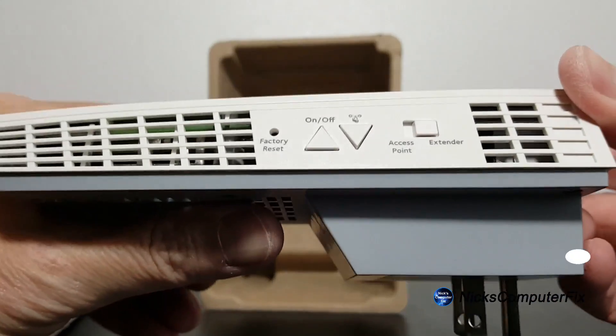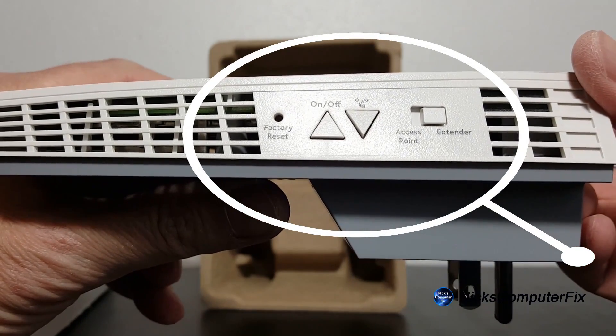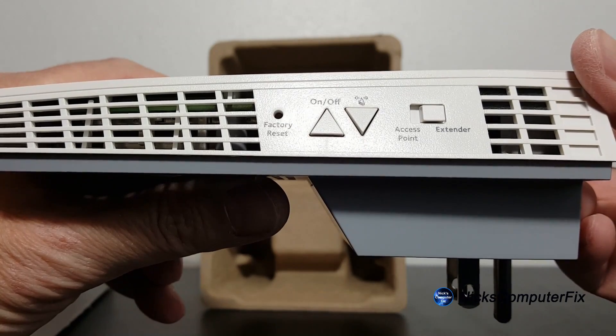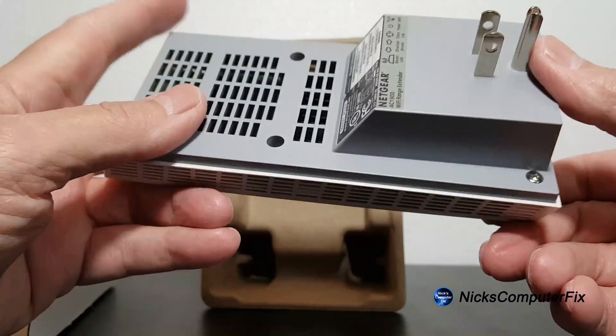On the left side we have the factory reset, on/off button, WPS, and access point or extender button, and also a lot of air vents because this device does get hot. On the bottom we have model numbers, serial number, and WPS numbers, also lots of air vents and an AC plug as well.